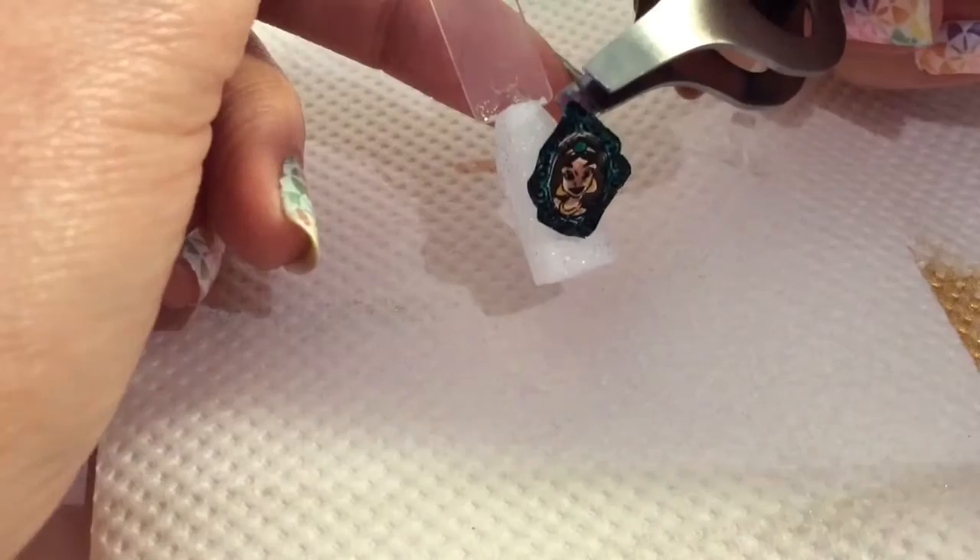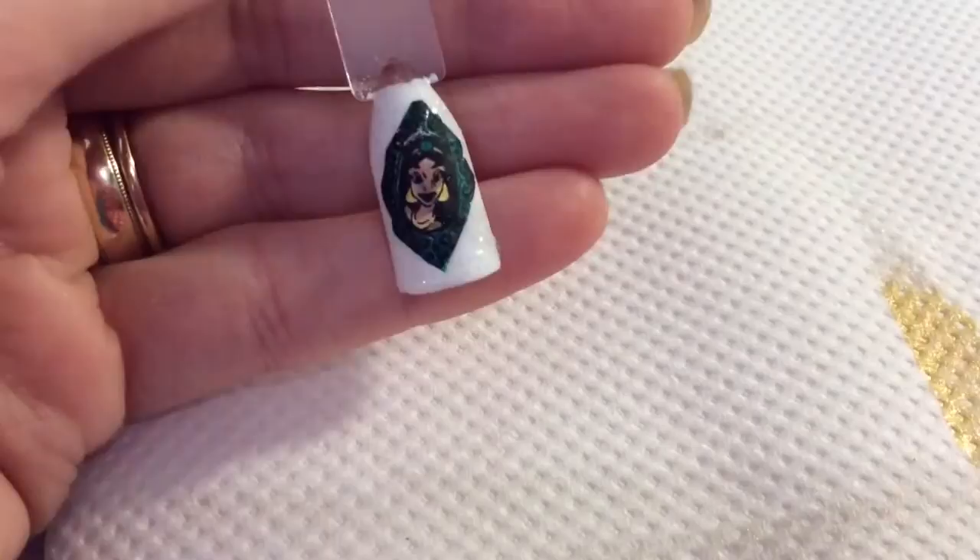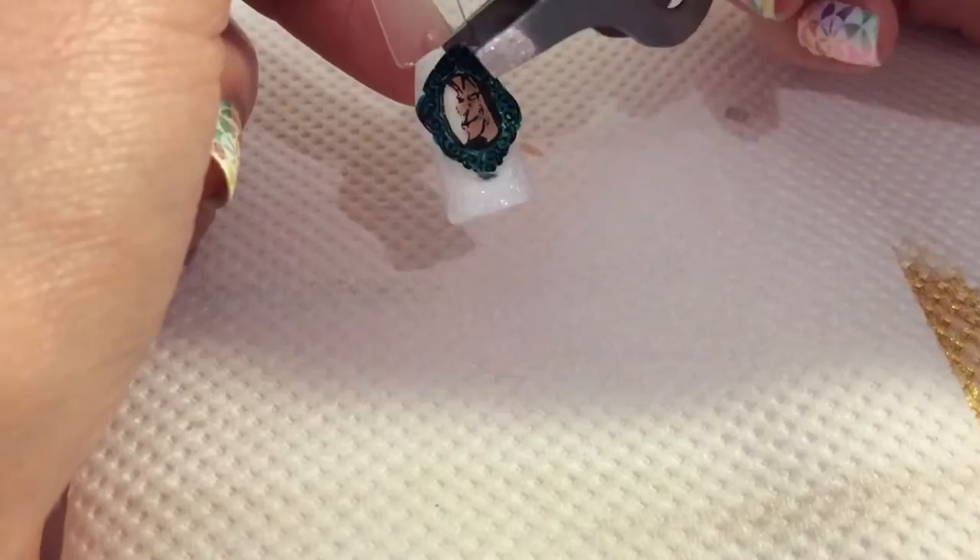Take the tweezers and place it down on the nail, then use your finger to position it where you want it and pat it down onto your nail like so. Now I'm going to do exactly the same with Jafar.